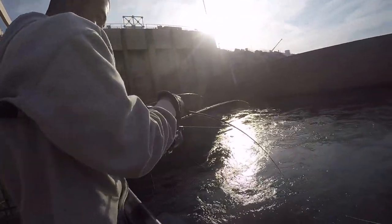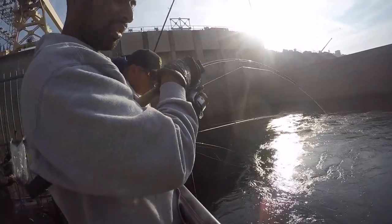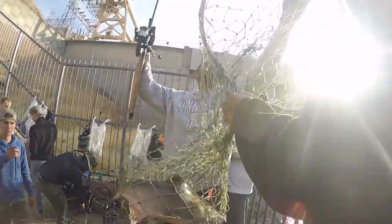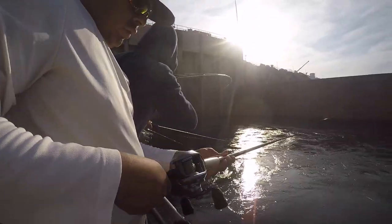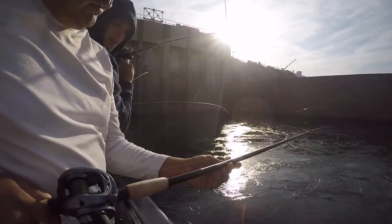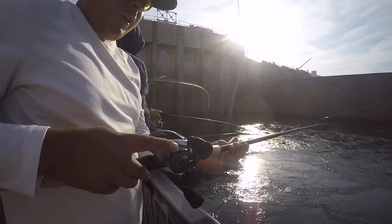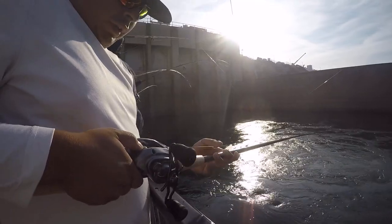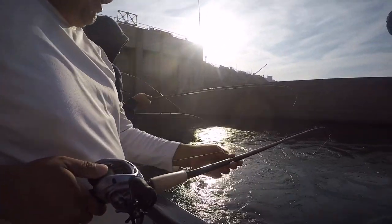What kind of rod do you have over there? Ugly Stick, 8'6". This guy uses a spinner. Martin, what rod and reel setup do you have? I've got an Ugly Stick Elite with a Lexa 300 — first time I brought it out. Not bad so far. Main line? Super Slick 40 pound braid with 15 pound monofilament Maxima for the leader.